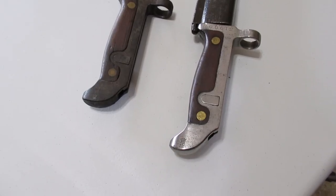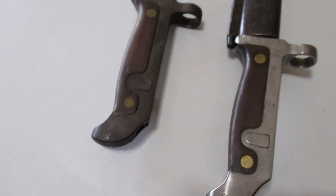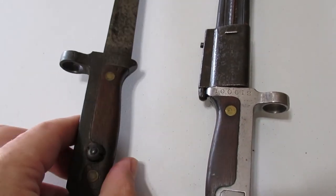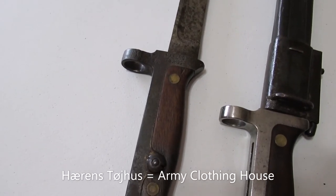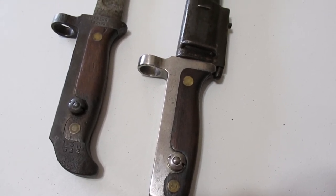These bayonets have the date on the end of the pommel — that's 1916 and 1917. The serial number is located on the side of the guard, and the maker's mark is located on the other side of the guard. Interestingly, this 1916 bayonet actually doesn't have a maker's mark on it.